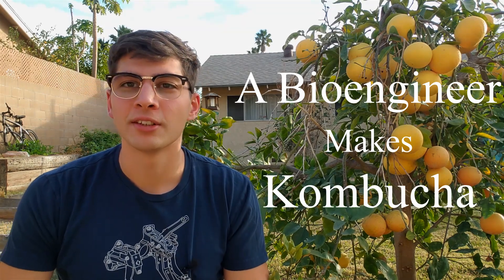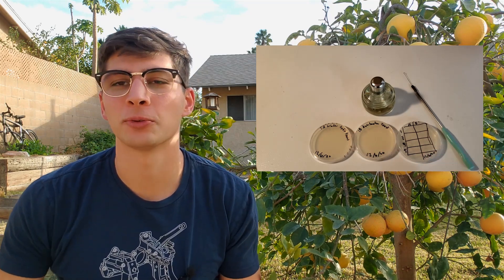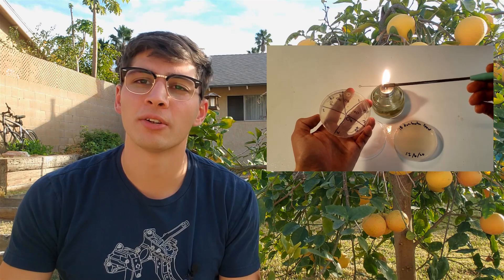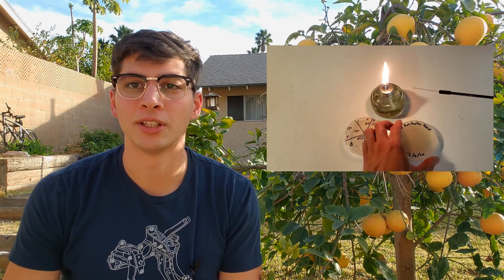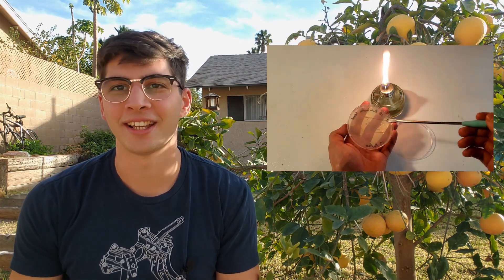Hey everyone, welcome back to DIY Biotech and welcome to the first episode of A Bioengineer Makes Kombucha. The goal of this series is to give an introduction to microbiology in a casual brewing setting, explore some of the methodologies I use, and pass those skills on to others so you can learn more about the microbiology of your mixed fermentations. If you're interested in the intersection of microbiology and kefir, kombucha, or probiotic foods, this is the place to be.